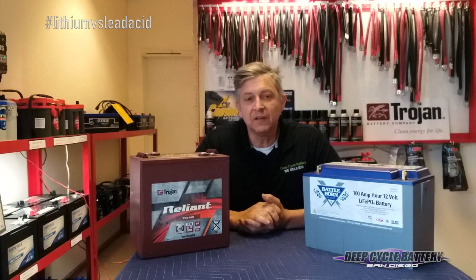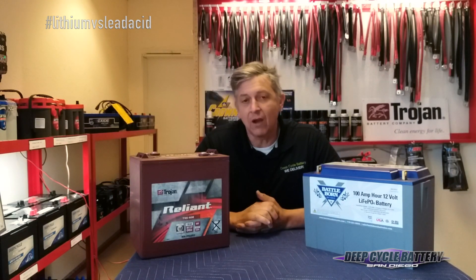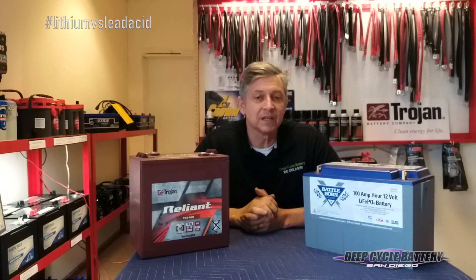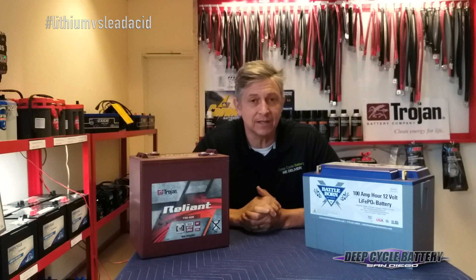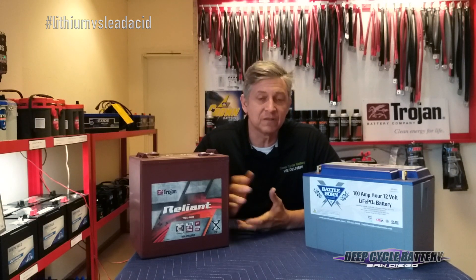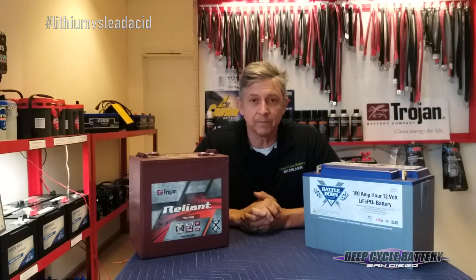It's only about 350 to 400 times that the battery will cycle down to that depth. Now, if you're really prudent with your 6 volt batteries and you only take them down to 50%, you might squeeze out about 600-650 cycles to 80% depth of discharge. If you're good and you only cycle down to 50%, you might squeeze out 1,000 cycles.